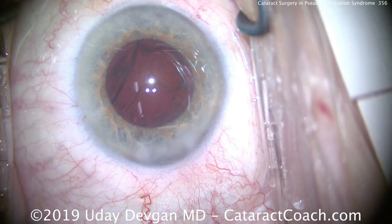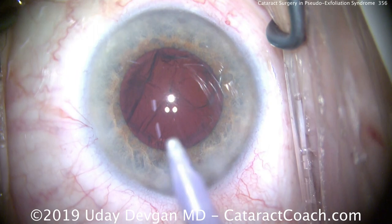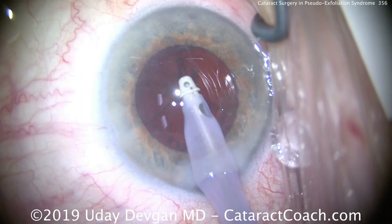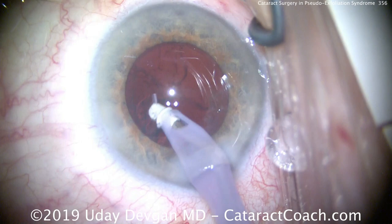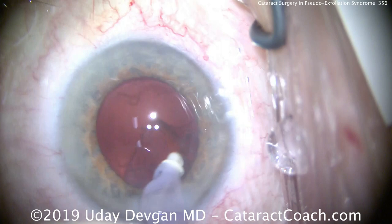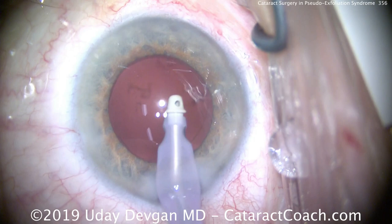Now it's time for cortex removal — a really critical step. During cortex removal, watch the edge of the capsulorrhexis. We're stripping away the cortex material, but we don't want to see any movement of the capsular rexis edge. If the capsular edge is moving inward, it means the zonules are not holding firmly and we're breaking zonules or causing more laxity. Watch the rexis edge — in this case it's pretty good, it doesn't move. The capsulorrhexis edge is very still, which tells us good zonular support all around.